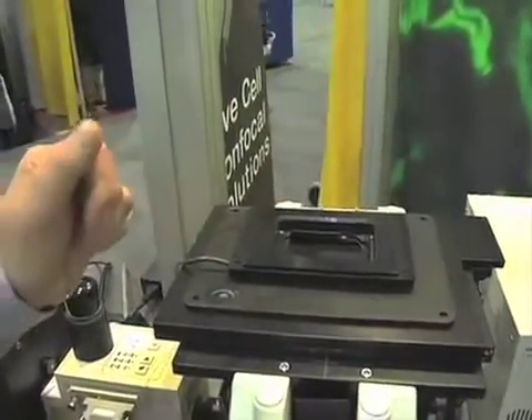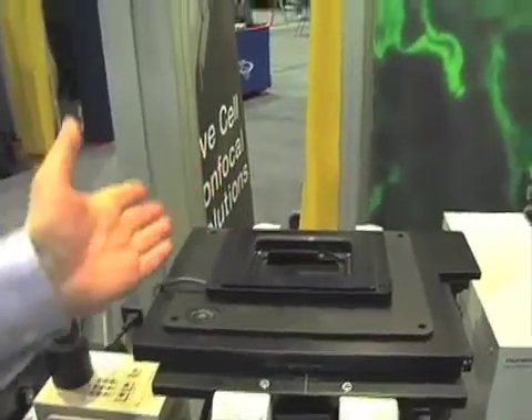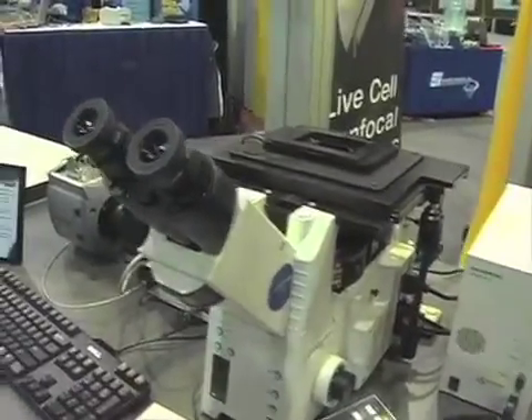The specimen sits here. Normally in our systems this is capable of taking a 35mm Petri dish, a stage top incubator, or slides. This is actually a piezo stage, which allows us to make very small movements in Z with about 3 nanometer resolution and about 100 microns of movement. There's also a 500 micron version available. This sits not only on Olympus microscopes but on any customer's preferred infinity-corrected scope — that would include Nikon, Leica, and Zeiss as well.